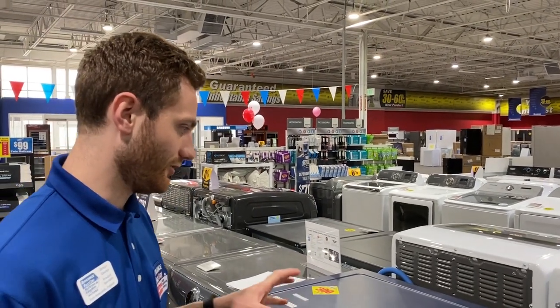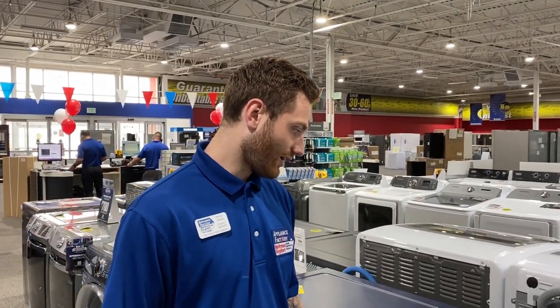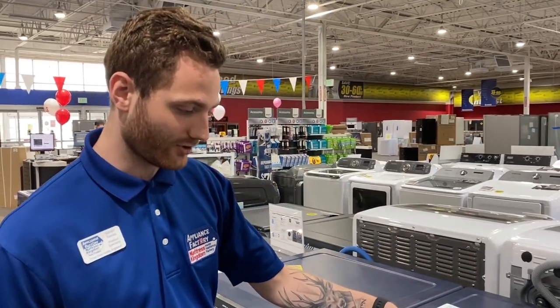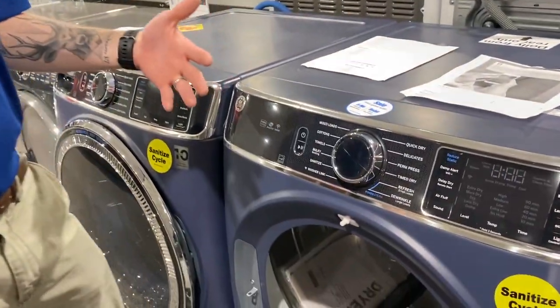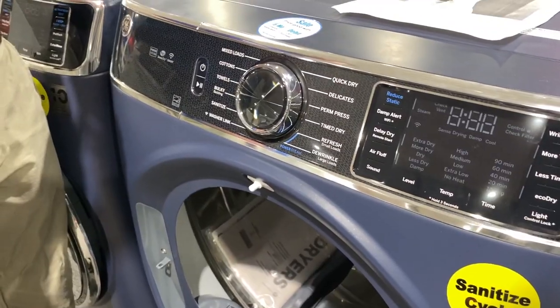Quick dry is going to be around about 30 minutes — it'll quickly dry small loads if you're trying to get in and out of the house as fast as possible. It also has a dampness alert, so if you're going to iron your clothes, you can put it on the damp alert cycle and it will notify you when it's at optimal dampness so you can take it out and iron or steam it.